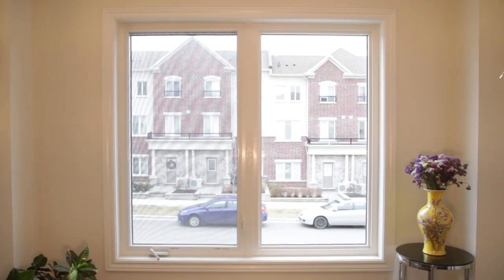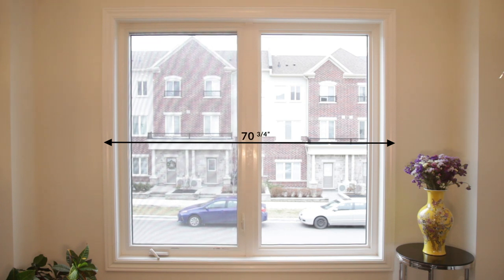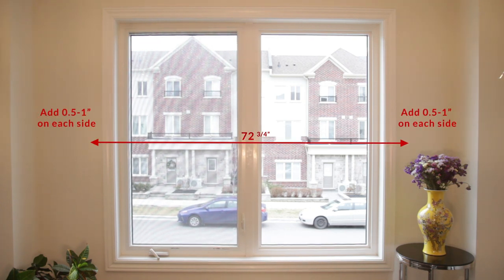For outside mountings, do not measure the actual window frame. Instead, measure the molding around the window. The same technique will work here — measure the width along the top, middle, and bottom, round your number, and this time use the longest measurement. We recommend adding around half an inch to one inch on each side of your casing to make sure your window frame will be covered.